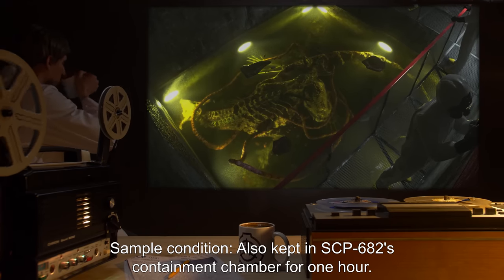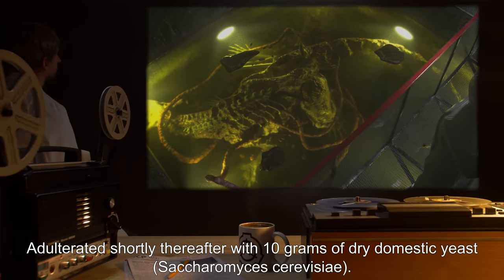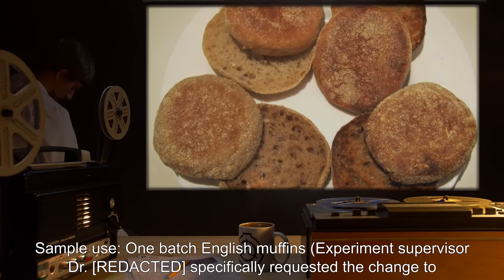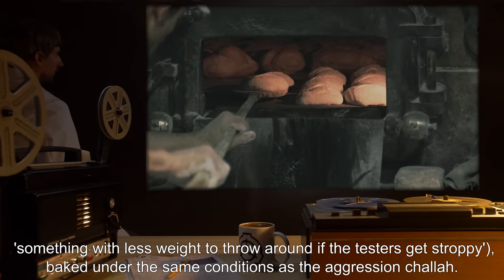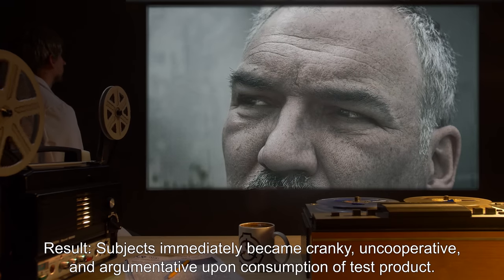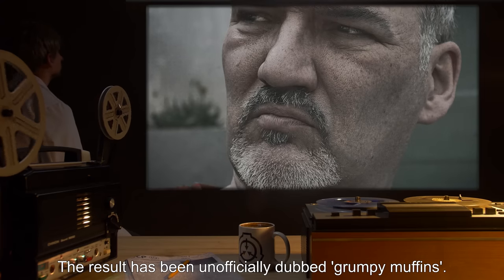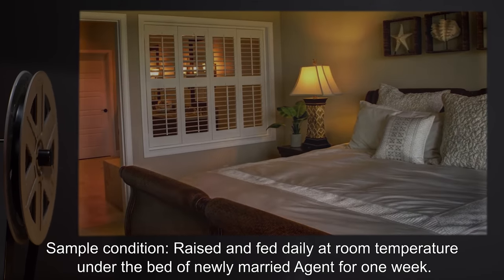Sample condition: Also kept in SCP-682's containment chamber for one hour, adulterated shortly thereafter with 10 grams of dry domestic yeast, Saccharomyces cerevisiae. Sample use: One batch English muffins. Experiment supervisor Dr. R specifically requested the change to something with less weight to throw around if the testers get stroppy. Baked under the same conditions as the aggression challah. Result: Subjects immediately became cranky, uncooperative, and argumentative upon consumption of test product. The result has been unofficially dubbed 'grumpy muffins.'